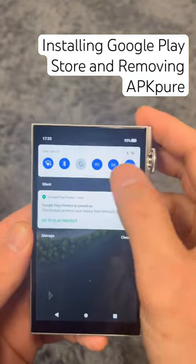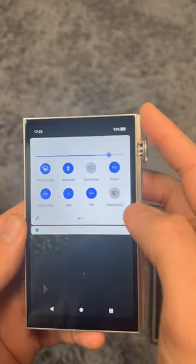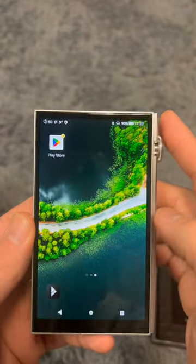Initial impression is just as fast and responsive as I was expecting from a new DAP from iBasso. We'll hit you guys real soon with some sound impressions.